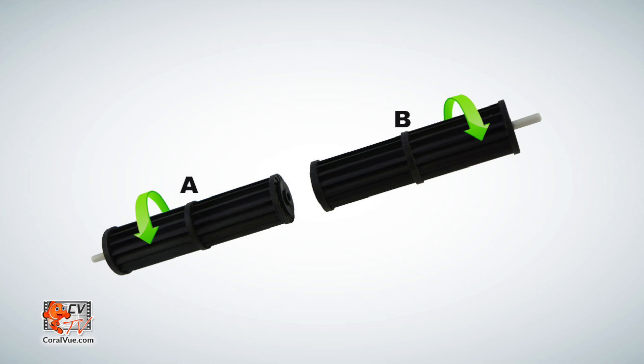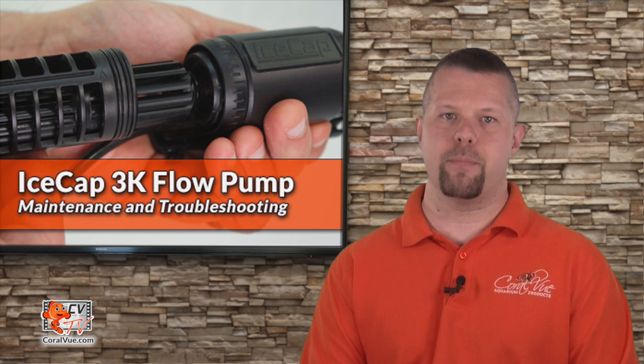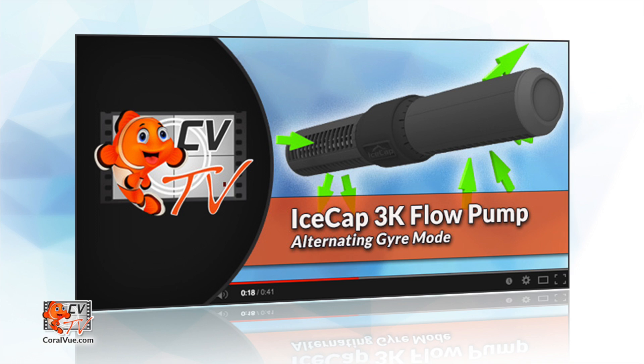The propellers come with a small white shaft attached to them. If you have a propeller with the blades facing you and the small white shaft on the left, then you have propeller A. If the blades are facing you but the white shaft is on the right, then you have propeller B. Assuming you will only be using the pump for forward motion, install the A propeller on the left and B propeller on the right. If you are thinking of running the pump in alternating gyro mode, please check out our future alternating gyro mode video where we show you how to properly configure the propellers for forward and reverse motion.